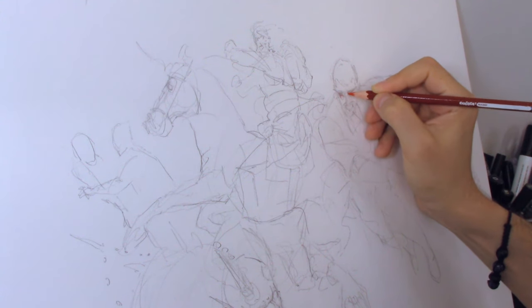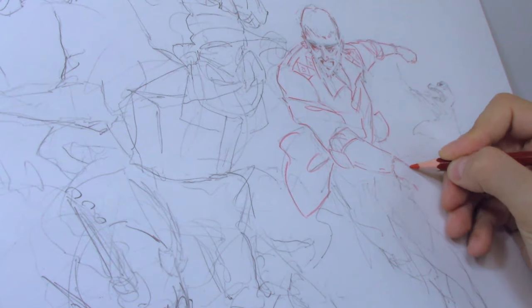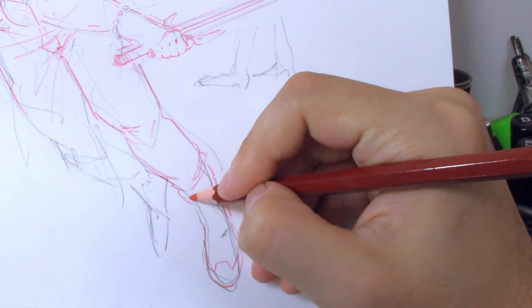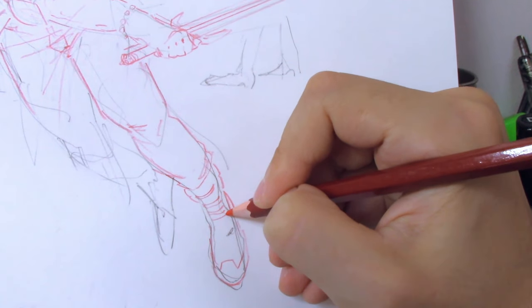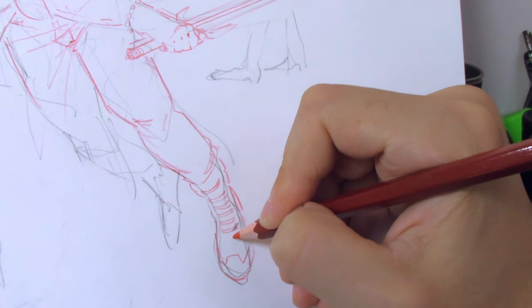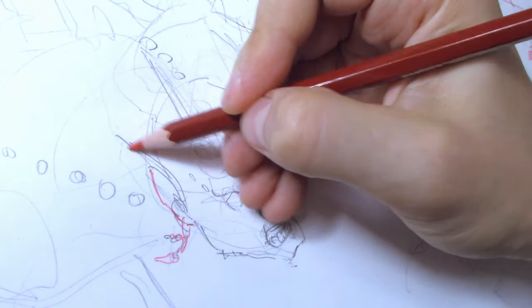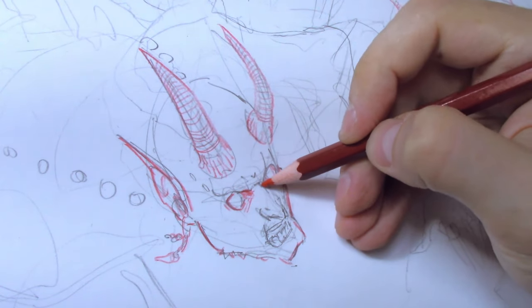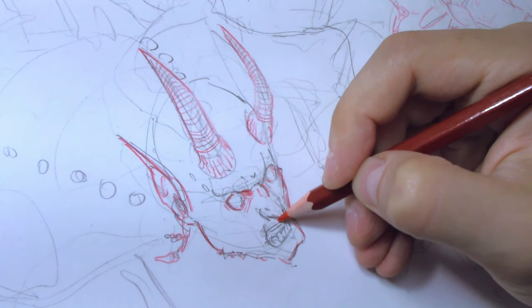Before starting with inks, I had what I thought was a brilliant idea. I decided to trace the whole sketch with a red pencil. In my mind, the red would subtly peek through the ink, giving it a cool visual effect — something unique and interesting. Well, it didn't exactly go that way, or at least not the way I did it. Maybe the idea wasn't terrible, but the execution definitely wasn't what I expected.